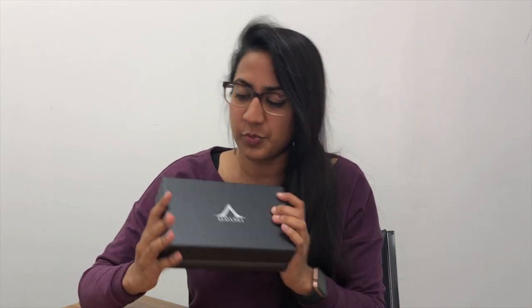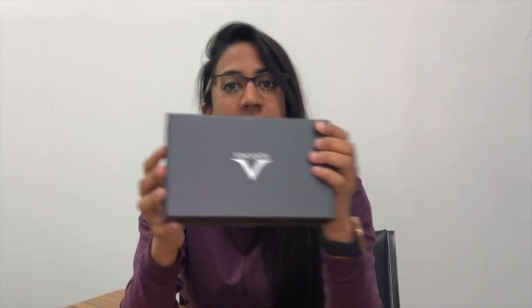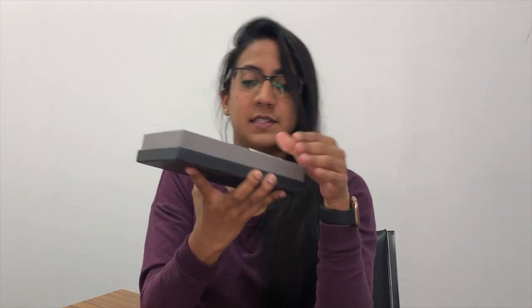The sleeve is not terribly thrilling but it is useful to protect the box inside, which is a Visconti box. If you are an Omos fan you will know it looks an awful lot like an Omos box in terms of the color — it's like this shimmery dark gray, but you also see that with ASC pens. Anyway, it's got the Visconti logo on the outside.